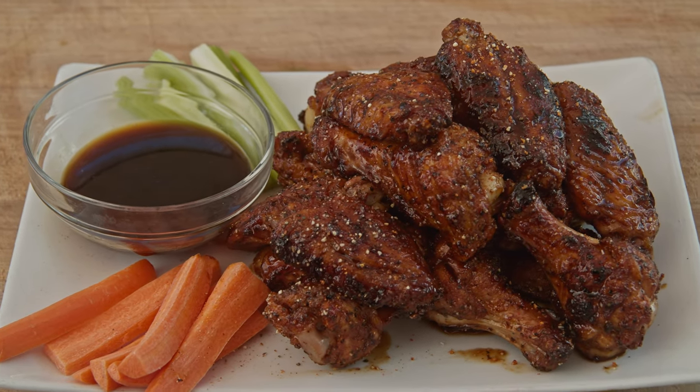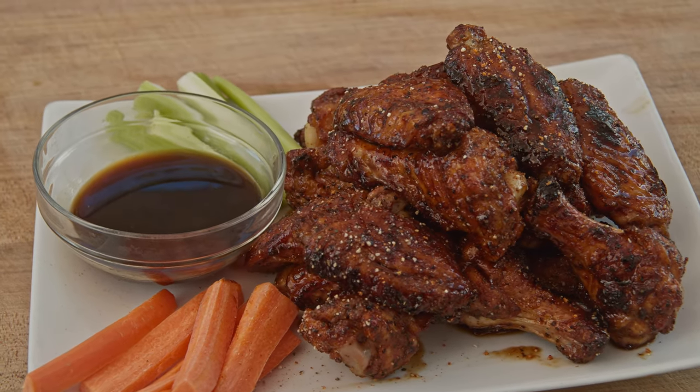There you have some of the most delicious teriyaki wings you'll ever have in your life.